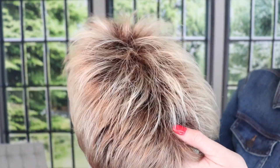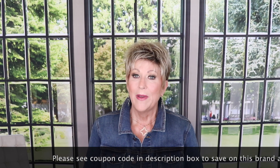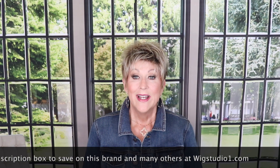Let me let you have another look at Sparkling Champagne. That's my review of Ivy by Envy in Sparkling Champagne — I hope you enjoyed it. Please like and subscribe to our channel and check back often. We're uploading almost daily and have wonderful guest reviewers as well, so you'll see lots of different styles on different face shapes. Please join us on Facebook and go to wigstudio1.com for this and many other wigs. Thank you so much for joining me — I'll see you next time.